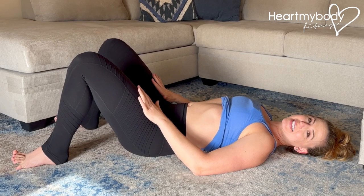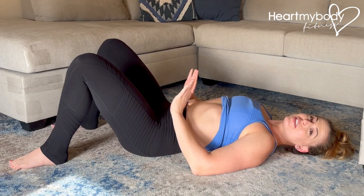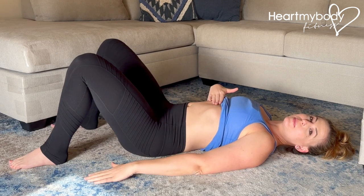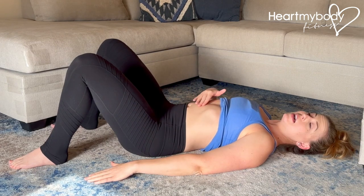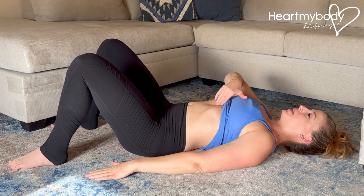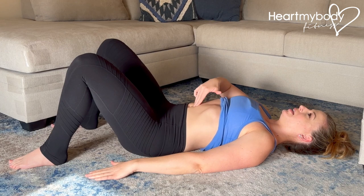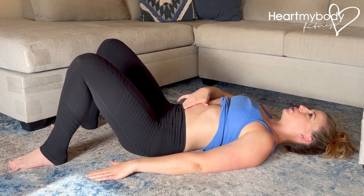To do a self-assessment for diastasis recti, lay on your back with your knees bent and feet flat on the floor. The first thing you'll do in this position is simply assess how the tissue feels. Place your fingers below your sternum in the middle of your abdomen, and from here gently press down and palpate that tissue, lowering toward your belly button and then a few inches below your belly button and back up.